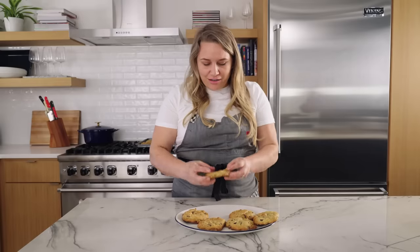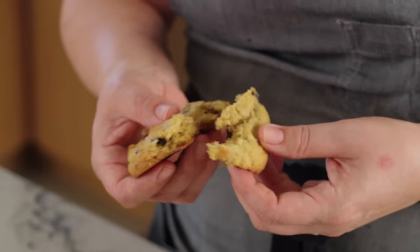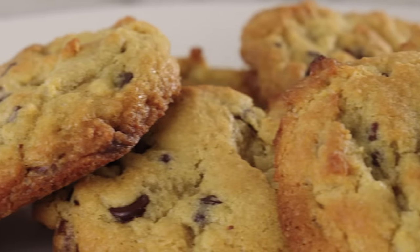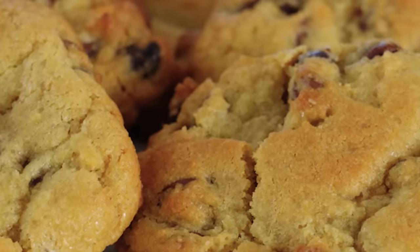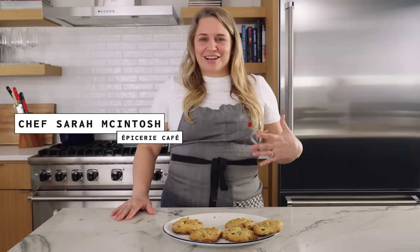These cookies are perfect with some milk or some coffee in the afternoon. They're nice and soft but crunchy, and you get the nice bitterness from the dark chocolate, the saltiness from the salt, and they're just my favorite cookies. Thanks so much for joining me to make these wonderful chocolate chip cookies — they really are the best and so easy to make. I hope that you'll try them and let us know what you think. I'm Sarah McIntosh from Epistree here in Austin, Texas. See you again soon.